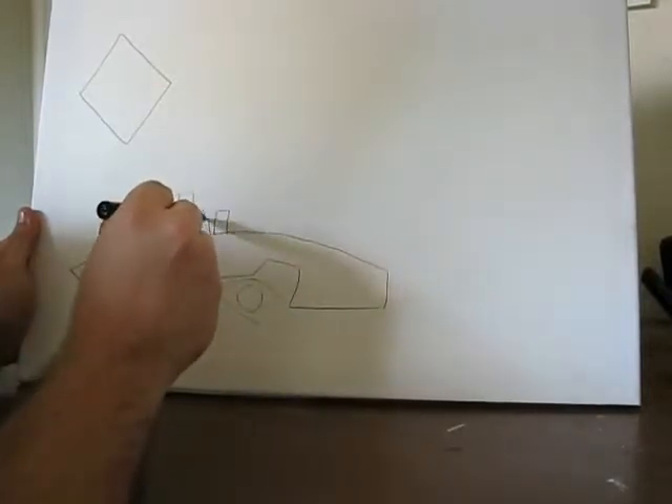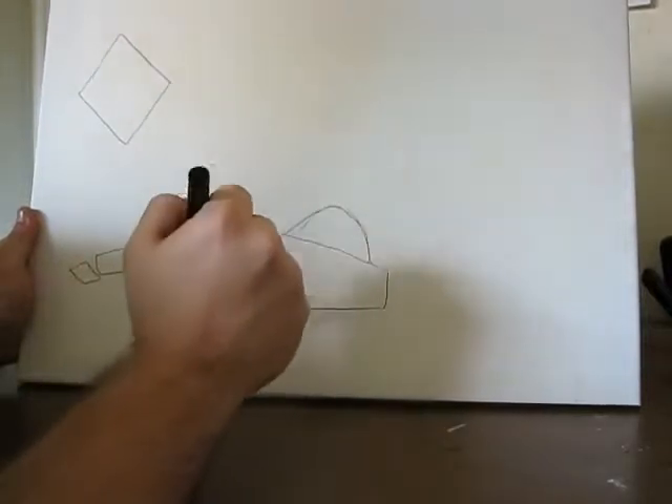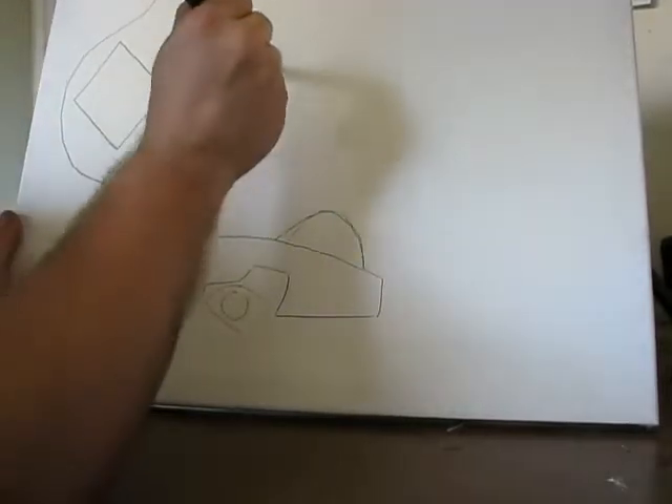After that, I decided to put some buildings, as you can see. Or what I call buildings — they're little squares, rectangles, you know? Gets a lot better after I paint over it, which is what's going to happen in my next video.